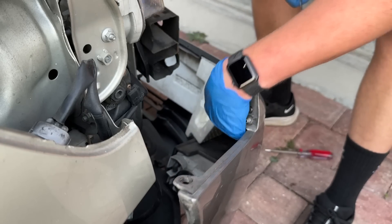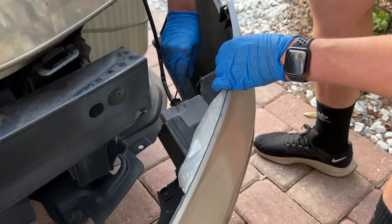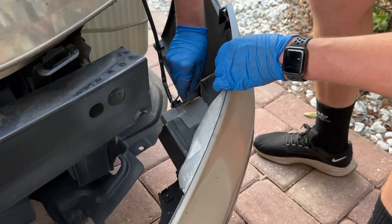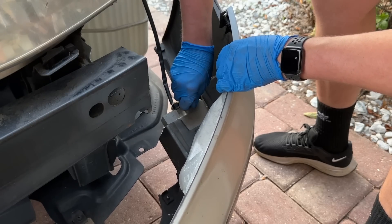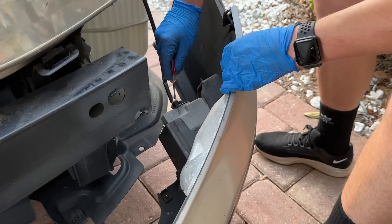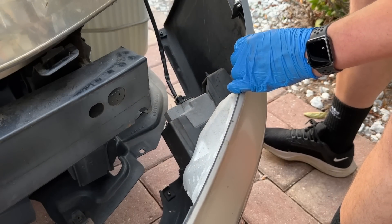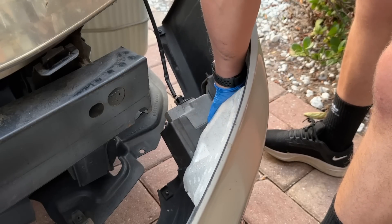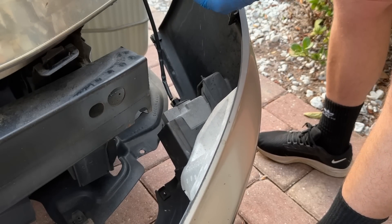I don't have a lot of patience when it comes to car installations, because one bolt will be super easy to get out and the next thing will be super difficult, but it's the same thing on the other side — that shit grinds my gears. What the hell is this? I don't even know what this thing is.